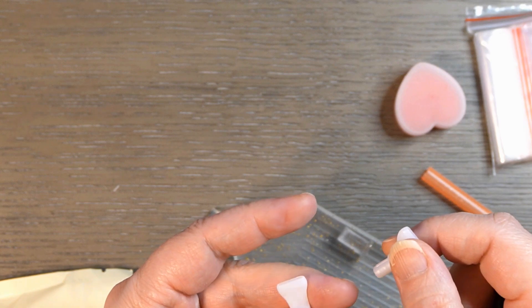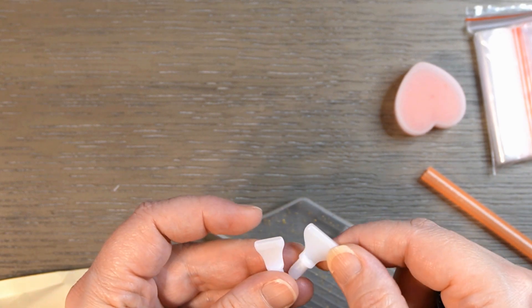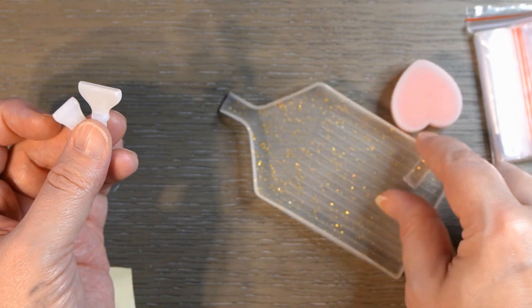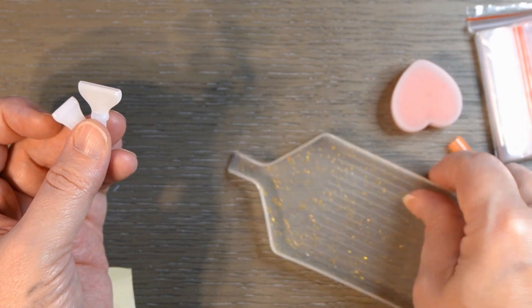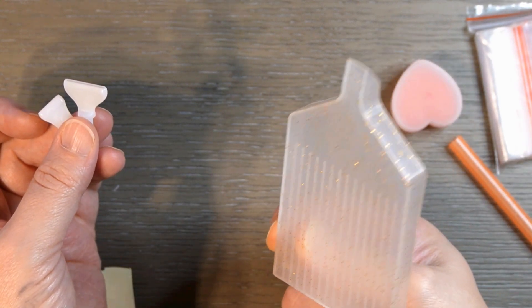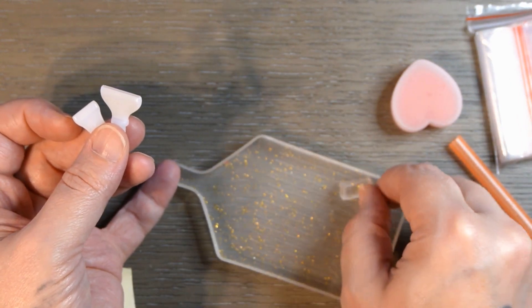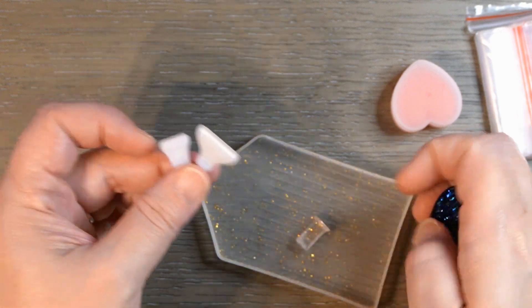You've got a seven-placer and a four-placer. And then the opaque tray with glitter, and it's got the tray cap as well.